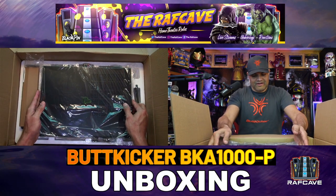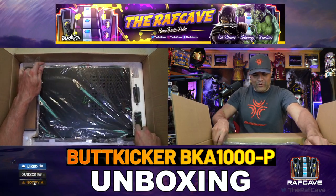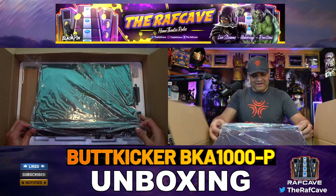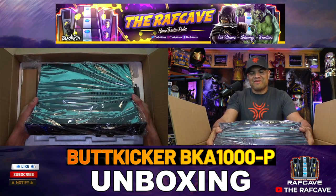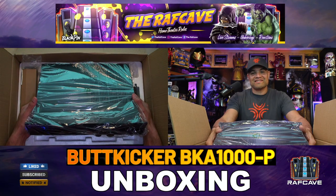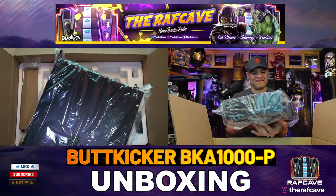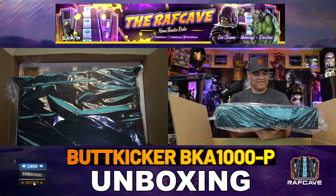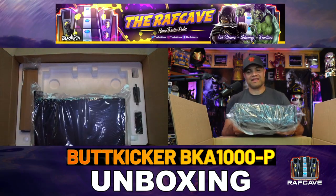Now we're getting to the amp itself — oh yeah, we got some weight. Pictures do not do this justice. This is an absolute beast of an amp. Let me take it out of the plastic and we'll get a closer look.